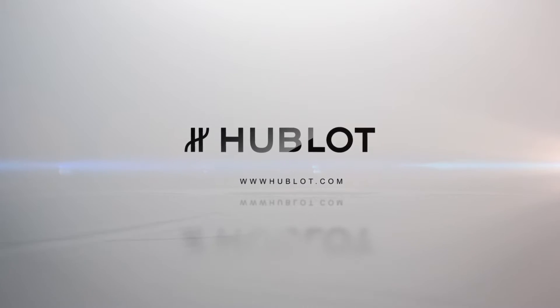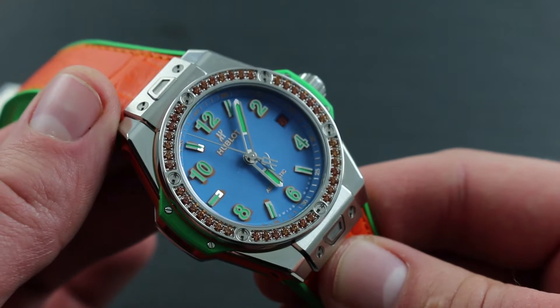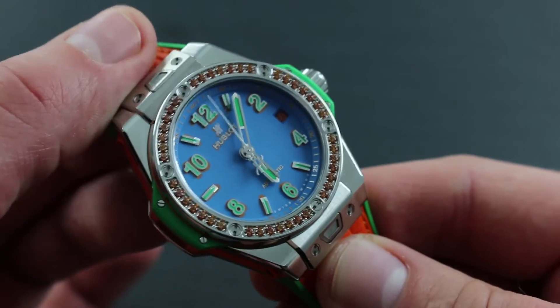Greetings. I'm Tim of Gothburg and welcome to the world of Hublot. Today I'll be your guide to the proper usage, care, and maintenance of your Hublot Big Bang One Click Pop Art Steel Orange 39mm in stainless steel.